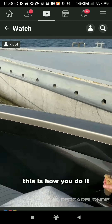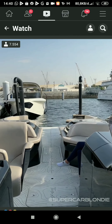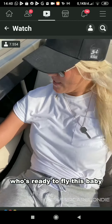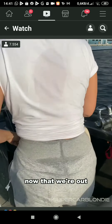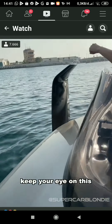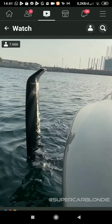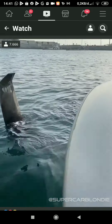This is how you do it. Alright, who's ready to fly this baby? Let's deploy the wings now that we're out. Right here — press out. Watch this. Keep your eye on this. Ready? Okie dokes. Let's fly.